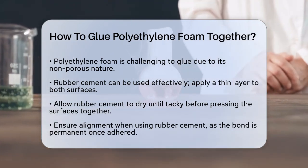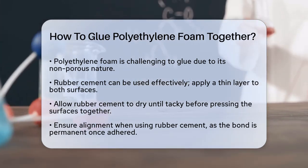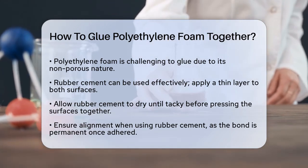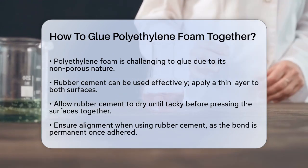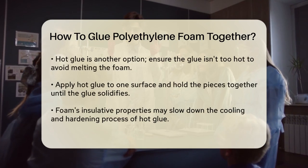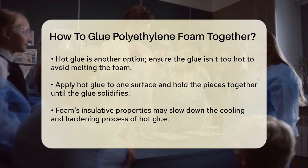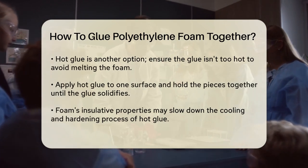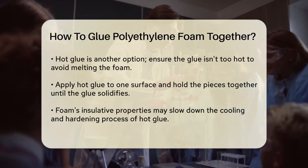Using rubber cement: One way to glue polyethylene foam is by using rubber cement. Apply a thin layer of rubber cement to both surfaces of the foam that you want to glue. Make sure to coat both surfaces evenly. Let the cement dry until it's just barely tacky — this usually takes a few minutes. Once it's tacky, press the two surfaces together firmly. Ensure they are aligned exactly where you want them, because once they touch they won't come apart easily. This method works well, but the bond might not be as strong as some other methods.